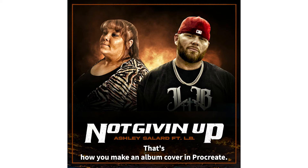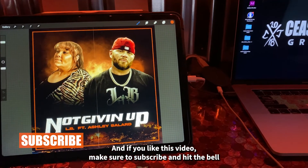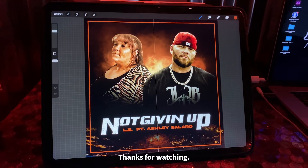And that's pretty much it — that's how you make an album cover in Procreate. If you like this video, make sure to subscribe and hit the bell to be notified whenever I release a new video. Thanks for watching.